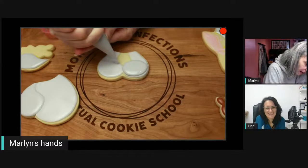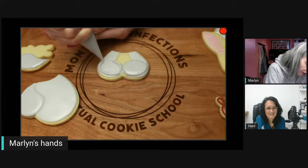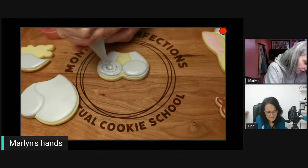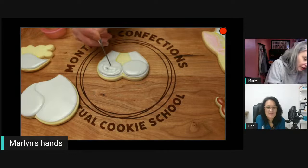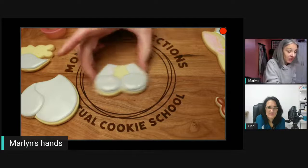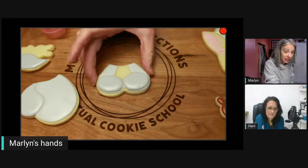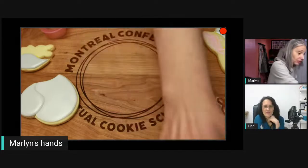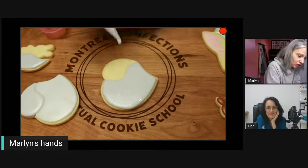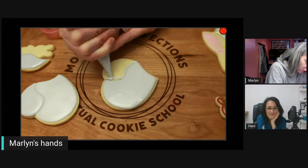I'm adding the final details now. When adding another section of icing like this, you want to let that base dry — a good hour at least — because the weight can crack the bottom icing and ruin your project, which is very frustrating. Wait, be patient. I know some of you struggle with patience, but try, because otherwise you just ruin all the nice work you did.